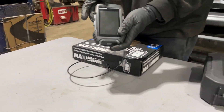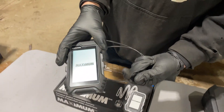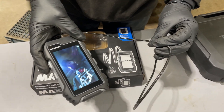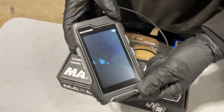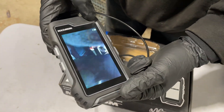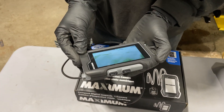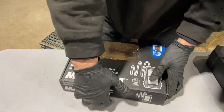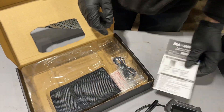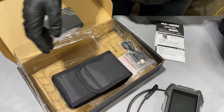This camera runs on four double-A batteries and I find the battery life to be not that good. I've only used it for maybe five minutes since new and it's lost about 33% of its life. Inside the box you get some instructions that tell you some of the features the camera has and the cleaning process.